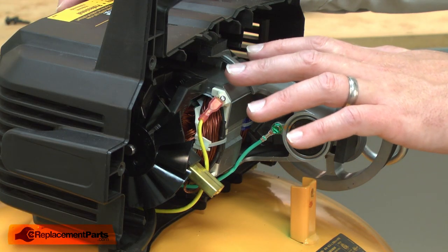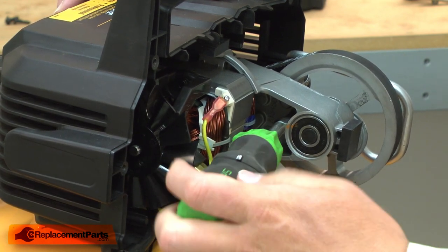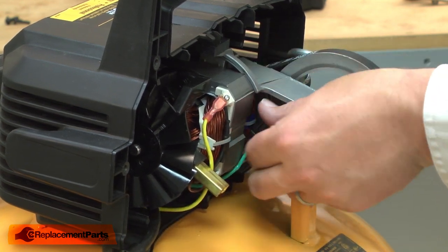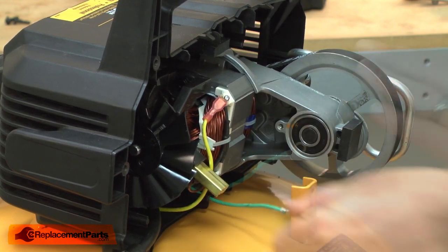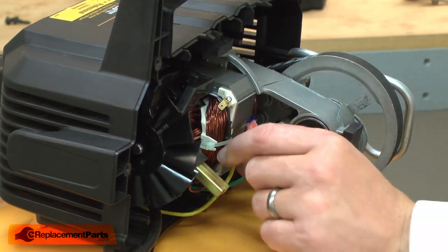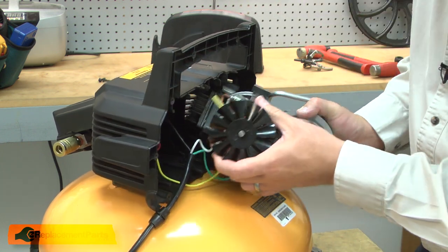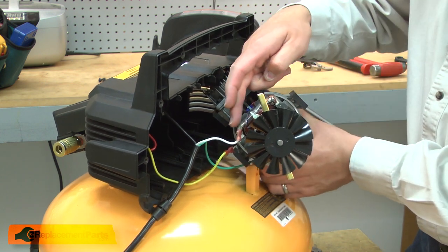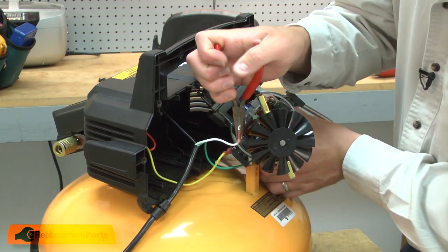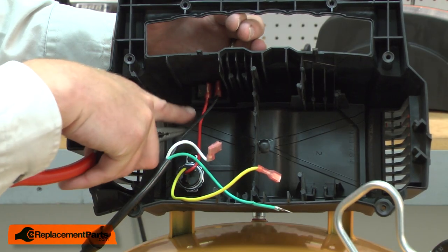Now I'll remove the pump and motor assembly from the opposite housing. First, I'll remove the grounding screw and the yellow wire. Now I can pull the assembly from the housing. On the opposite side of the motor, I'll remove the white wire.